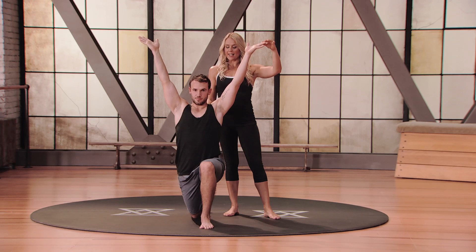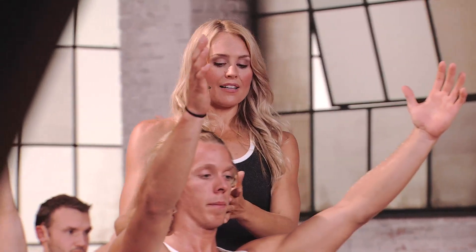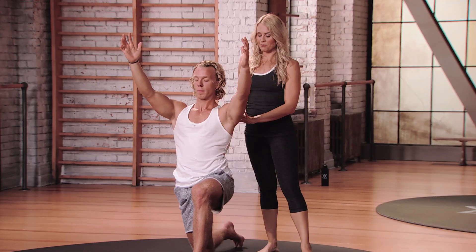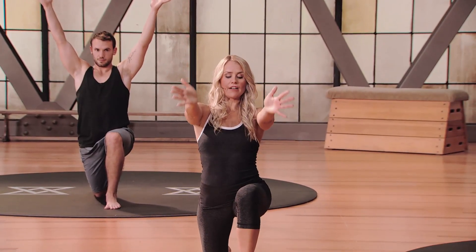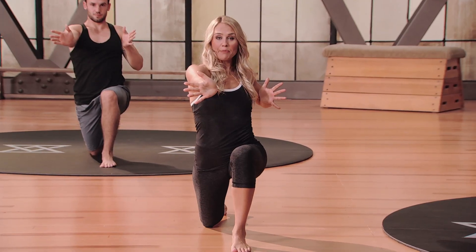Even while holding these static postures, think about your eyes — see if you could see everything you possibly can in your 180 degrees. Notice if you're holding any tension in your jaw, see if you can relax the jaw. Relax the eyes. This is your Mod 1. Take one more breath, and now we'll move into that rotating lunge. Reach your arms out in front of you, shift your body weight forward just slightly, and draw your left elbow back like a bow and arrow. Open your arm from that position and take a little peek over your left shoulder.